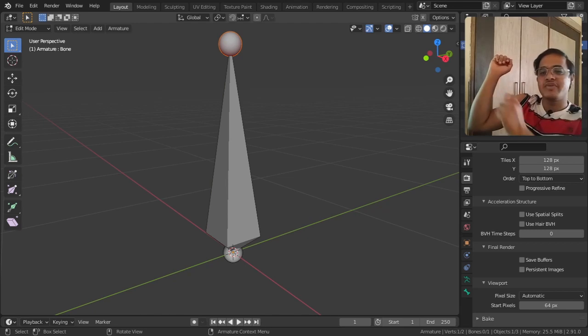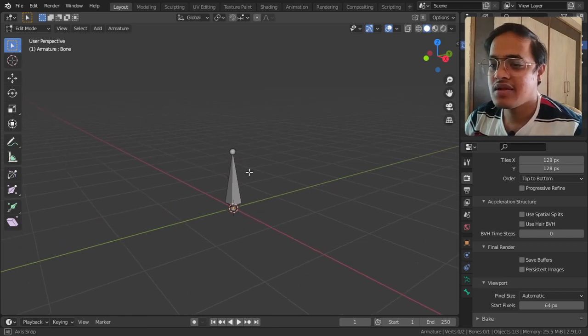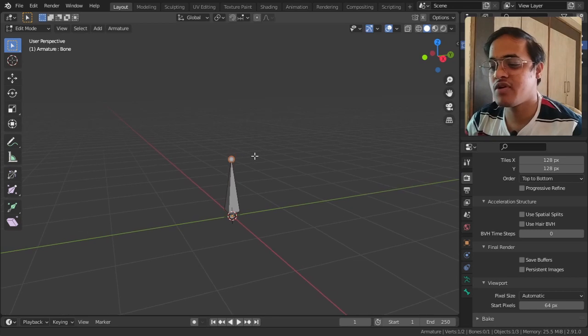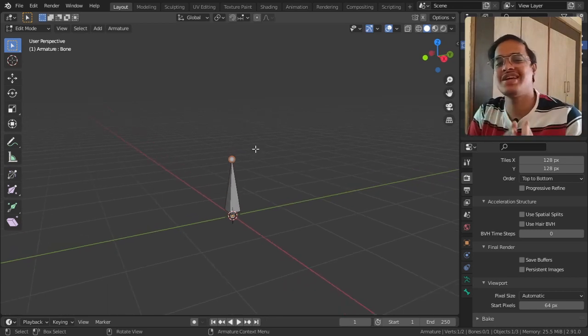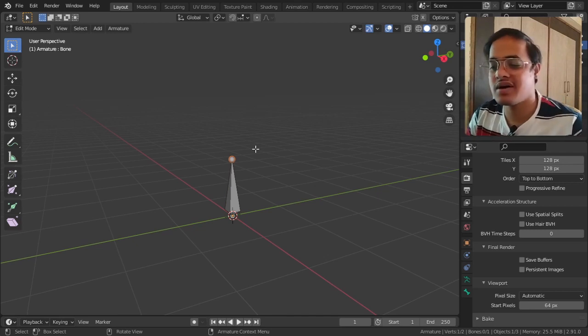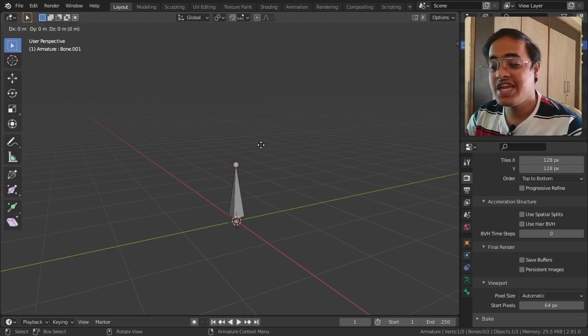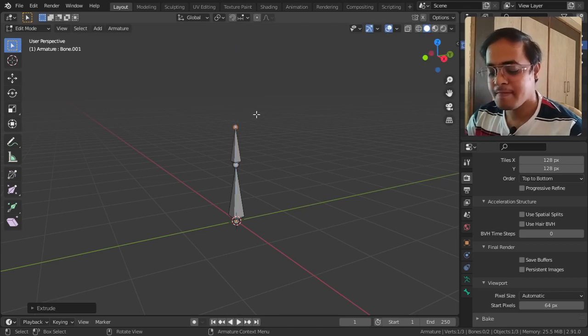So this kind of setup I am going to make. We make sure we are in Edit Mode and then select the tip of the bone - you can call it bone or armature, both are the same thing. Then I tap E to extrude the bone, G to grab it, and Z to set it in the Z axis. This is our arm bone, roughly the length of our shoulder bone.